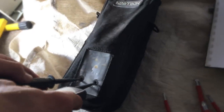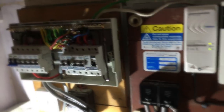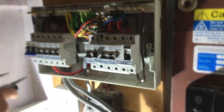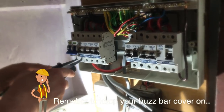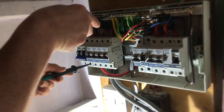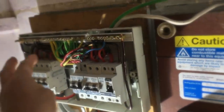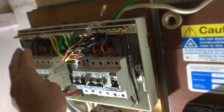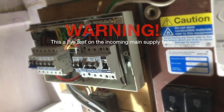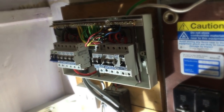We're using our GS38-approved voltage detector onto the proving unit to make sure that works, then onto our side of the tails — neutral to line, neutral to earth, earth to line — and back to the proving unit. Fantastic, we're happy that our side of the board is dead. Remembering of course that the incoming side of the board at this point is still alive.